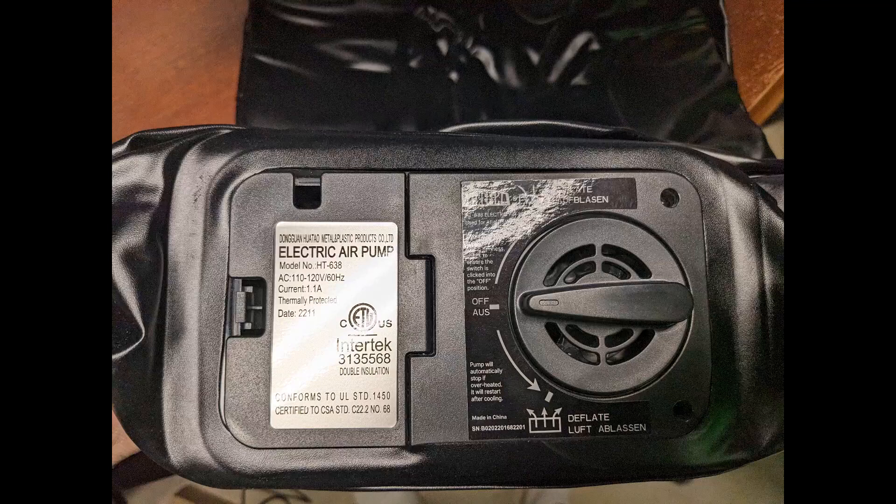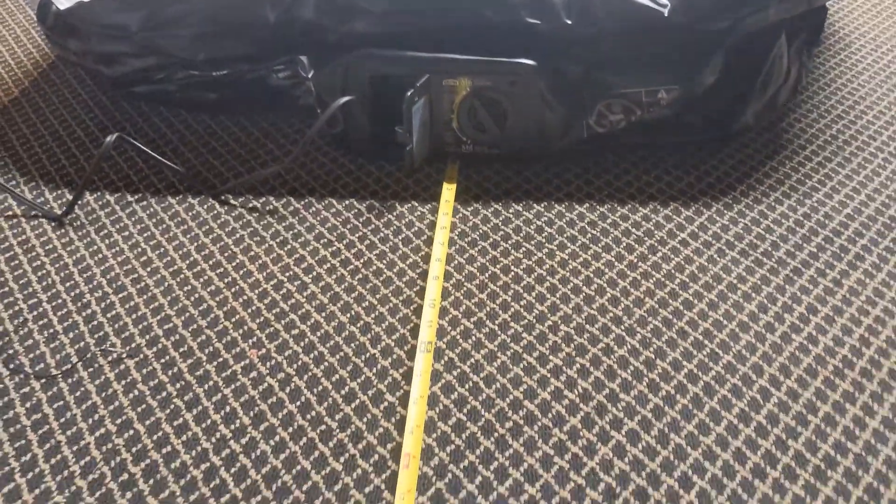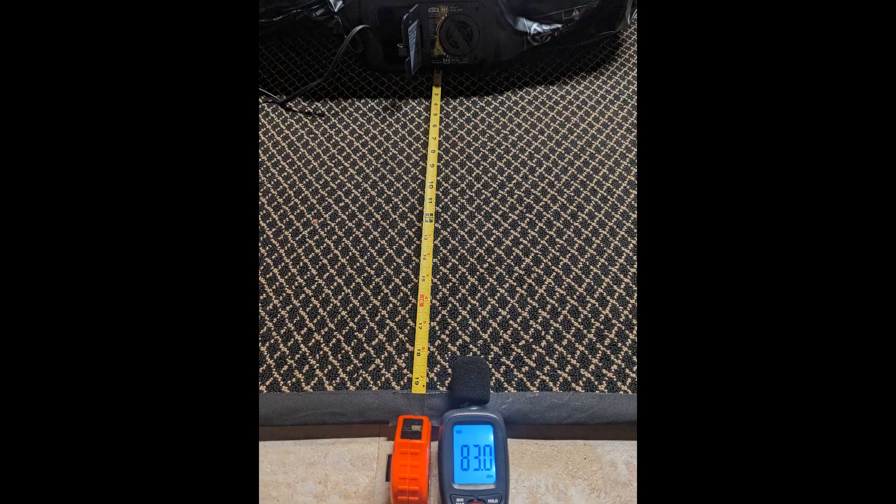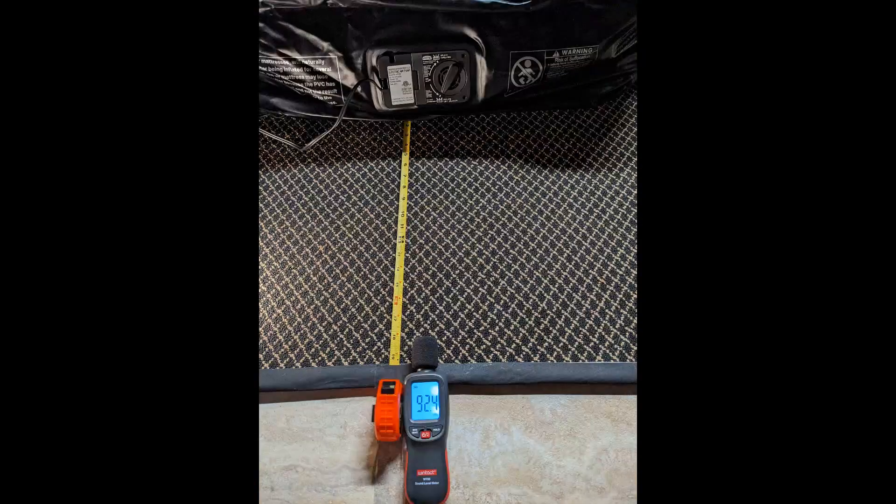It is worth mentioning that the included pump is loud — much louder when deflating than when inflating, but it's loud for both. Full inflation and deflation is less than three minutes.